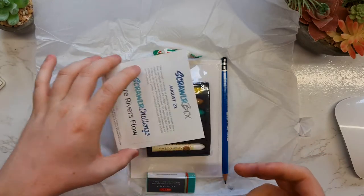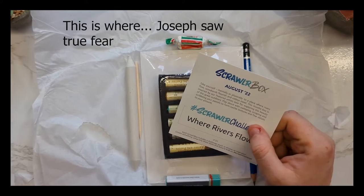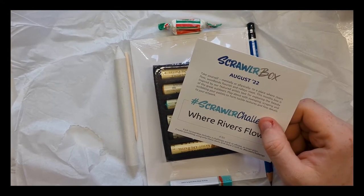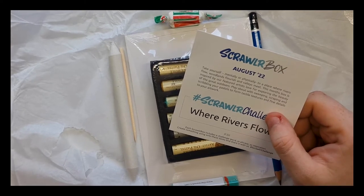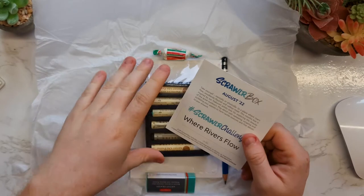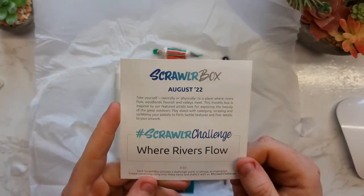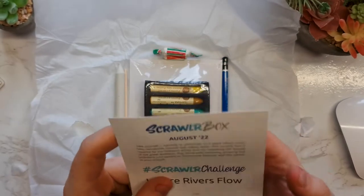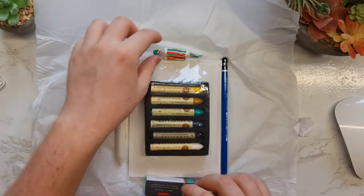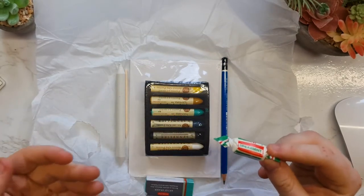Interesting — so we've got a prompt for the month, which is 'Where River Flows,' and we've got all the details on the back here, which we won't look at just yet. We also have our sweet — everything's green themed! I really like the commitment to that. This is a spearmint chew.